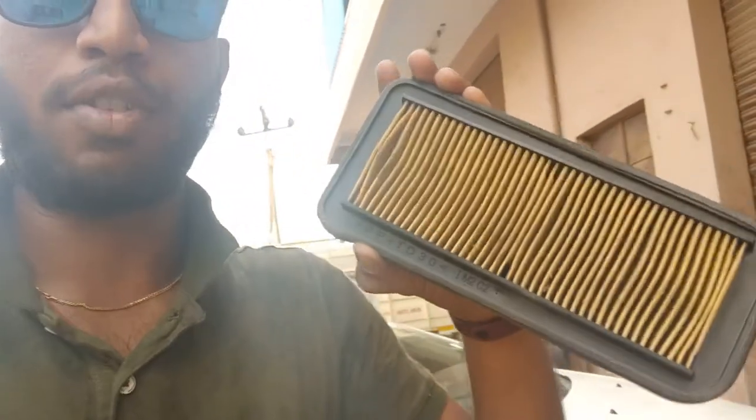Hello guys, welcome to another video. After a long time, we will do a video. We will clean the air filter every 3000 to 4000 km. So we will remove the air filter — we will go through the removal process. Let's go to the process.